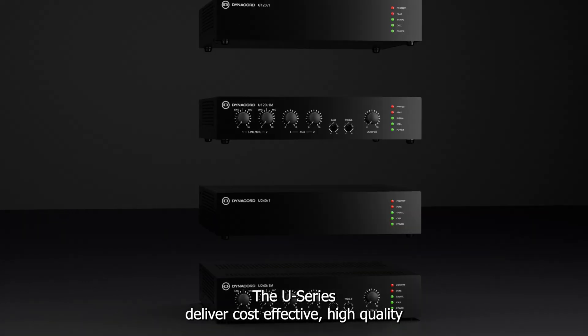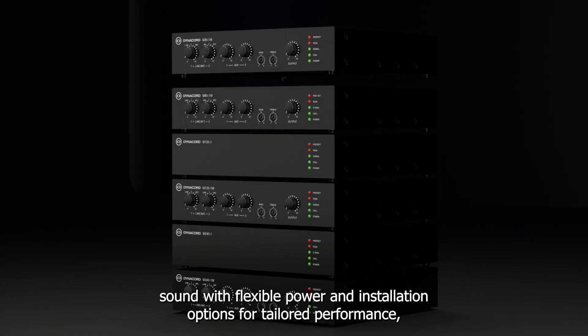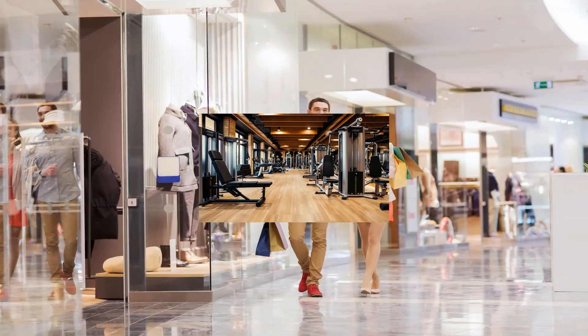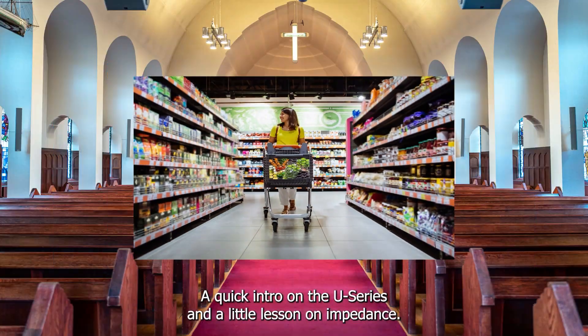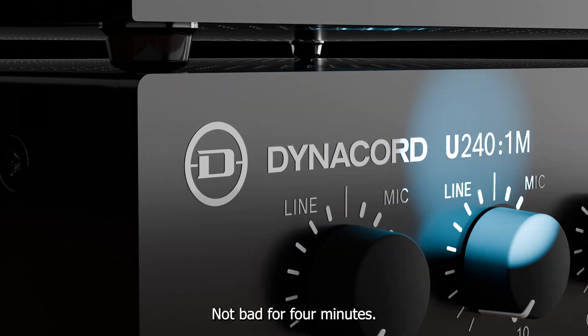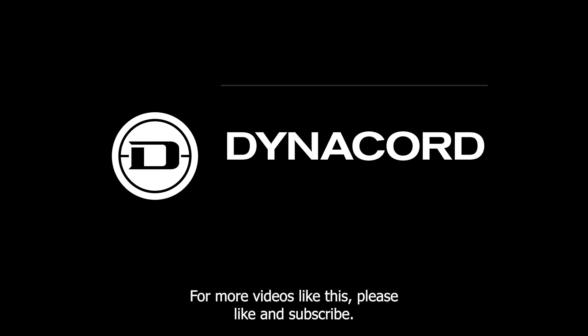The U-Series delivers cost-effective, high-quality sound with flexible power and installation options for tailored performance. And there you go — a quick intro on the U-Series and a little lesson on impedance. Not bad for four minutes. For more videos like this, please like and subscribe. Thanks for watching!